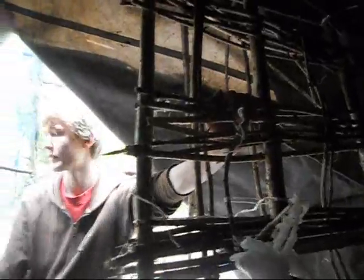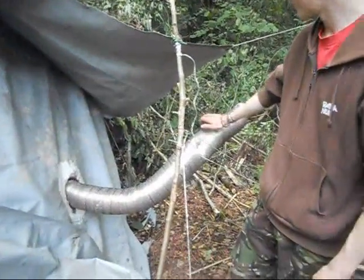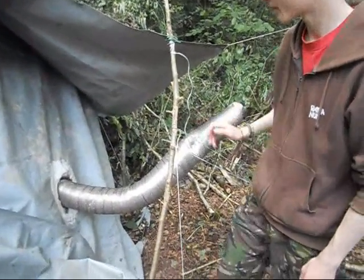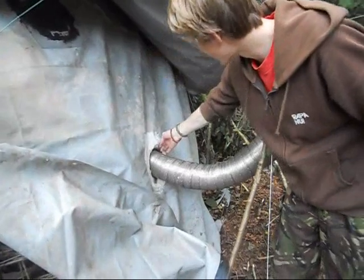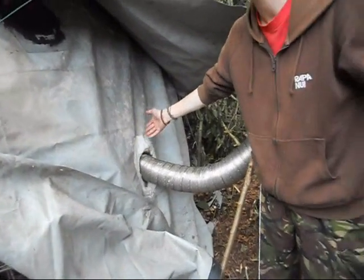I've got these barriers here made out of hazel wicker to stop water and moisture from leaking in. Just here I have the chimney for the wood burner — the flue — secured with a metal ring just around the tarp and a load of clay to further fireproof it and seal it.